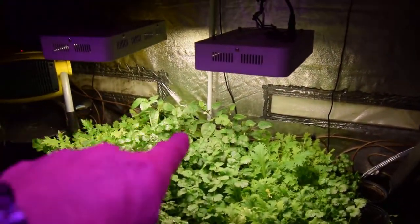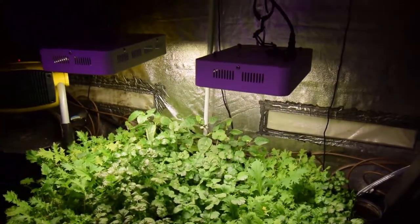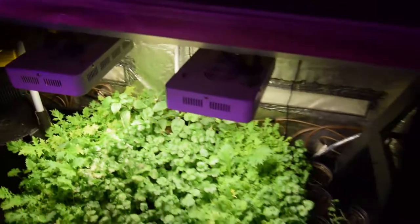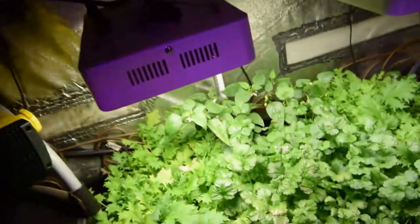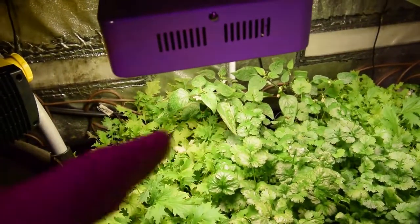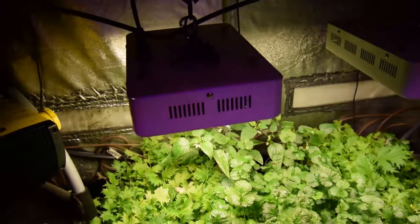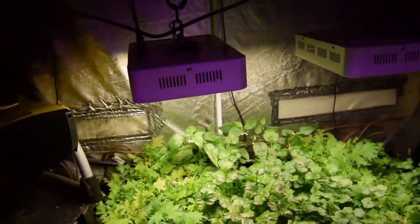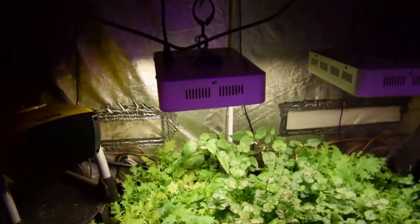The little peppers back there are really putting on a lot of fruit set. We'll be harvesting some of those — I think that one little yellow one is almost ready back there. You can't really see it with all the mizuna growth, but you can kind of see it tucked down inside there. There are some other green ones you can see. They're setting fruit, which is a nice thing to see growing indoors.